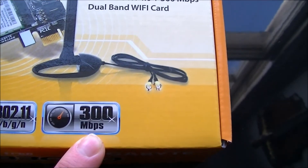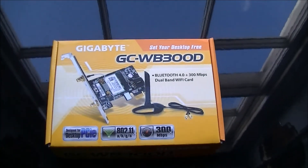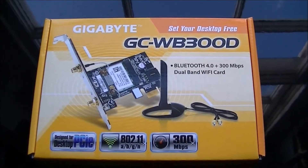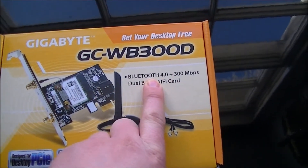As you can see here, it can operate up to speeds of 300 Mbps. We did install this and use this in a system. I did forget to mention it's also Bluetooth-compatible.